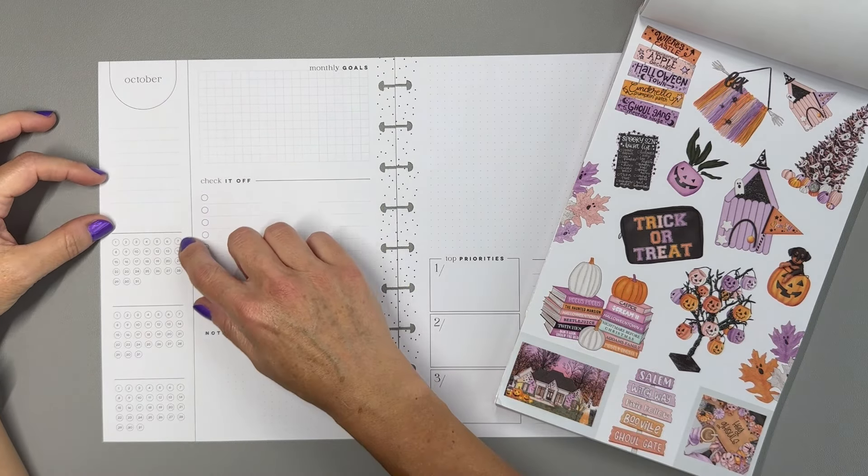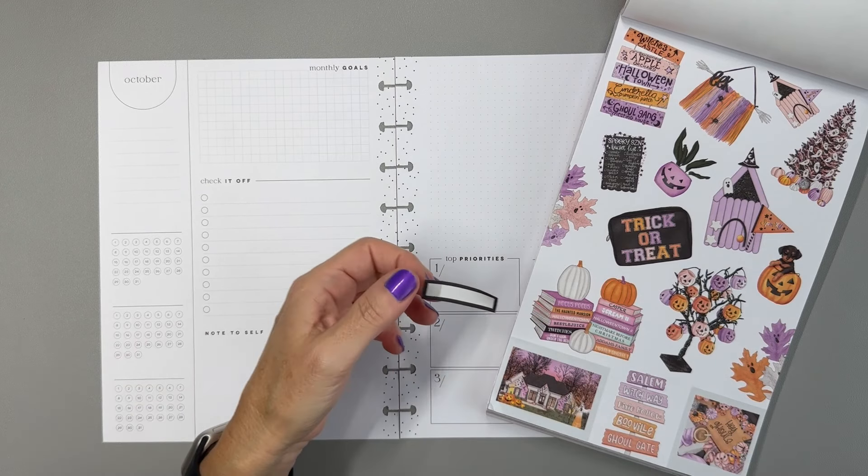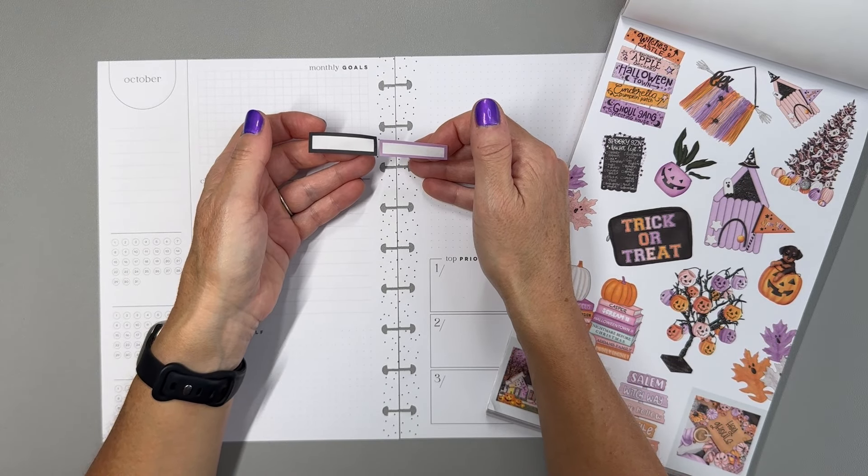I'm going to start by putting boxes for these habit trackers, so let's grab those three colors — some header stickers in orange, purple, and black. I have a purple and I'll grab a middle orange. For black, this book doesn't have any black boxes in it, but I have Mojo Jojo Neutral Boxes that we're going to use for all the black boxes today.